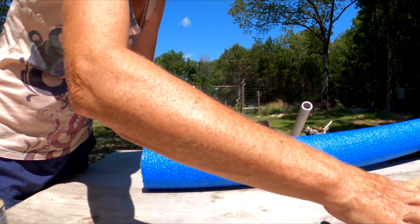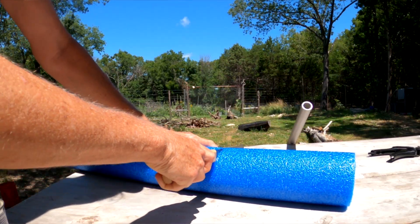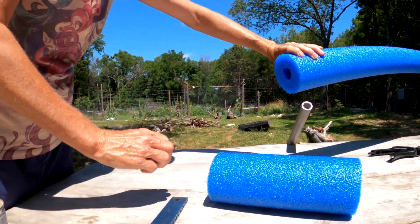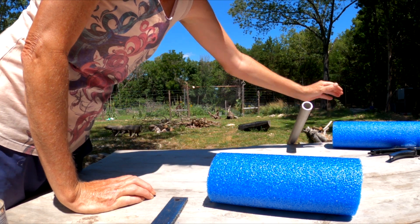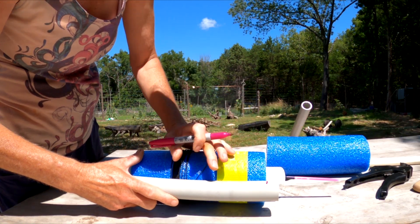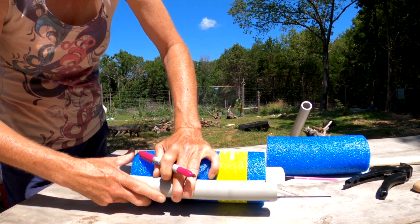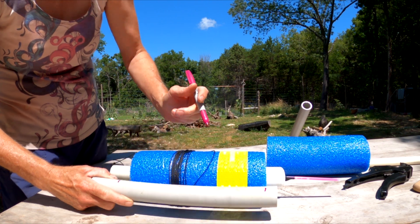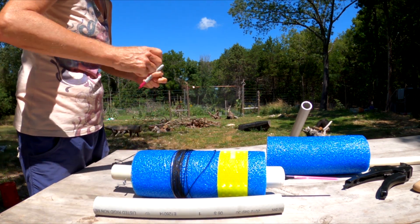I couldn't find 60 inch noodles. I had to go with 48 inches and the only color they had was blue. I will be cutting my noodles at nine and a quarter inches. Next, you're going to mark on the pipe where your foam is going to go. On this design, you want to make sure to leave a half inch pipe exposed on the top and give yourself a couple of inches on the bottom for the screw eye and the line to be tied to the pipe.